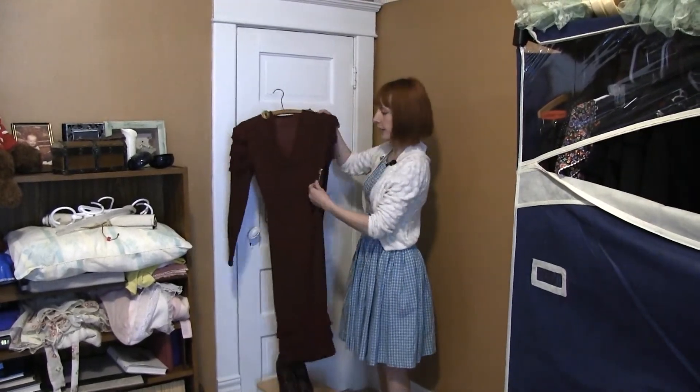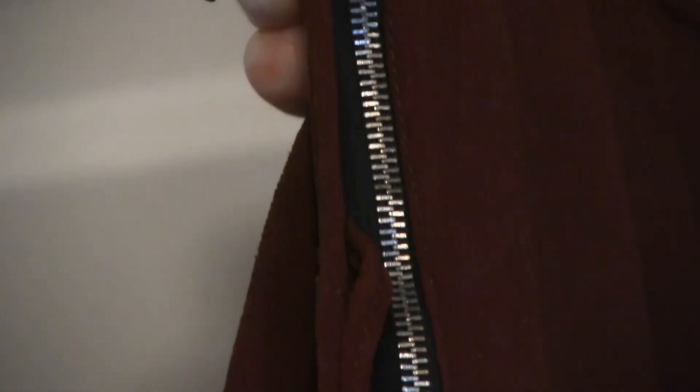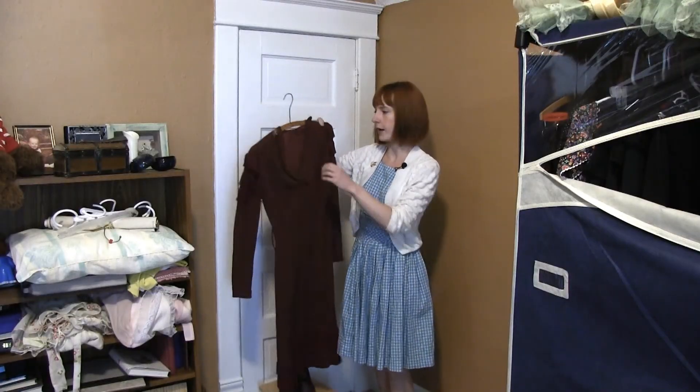They usually have side zippers or side buttons, so that's something you can look for. A metal zipper is a very good sign. The material is often rayon or cotton.